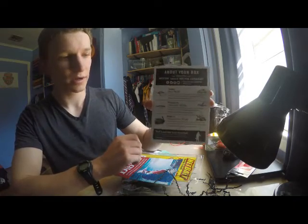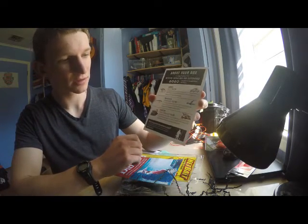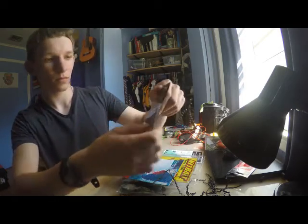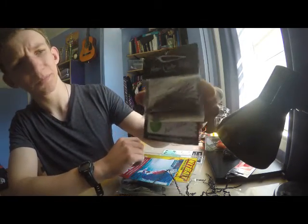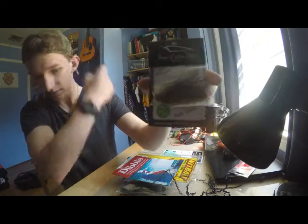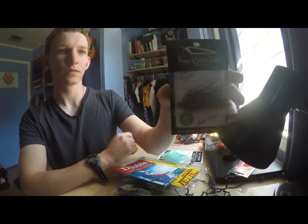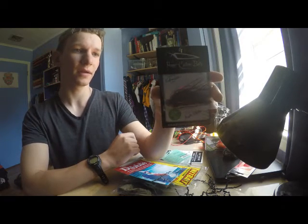Next is a Micro Jig, retails for 5 bucks, by Pepper Custom Baits. It's like a brown color — it's good for murky water, it's good for fishing around this time of year, there's some good trailers I could put on that.